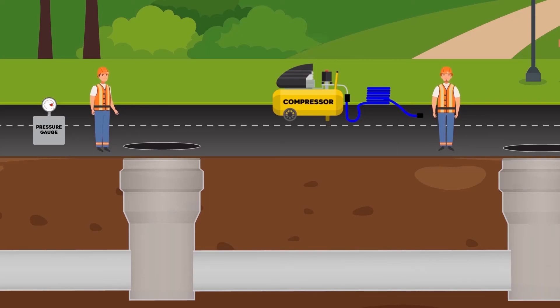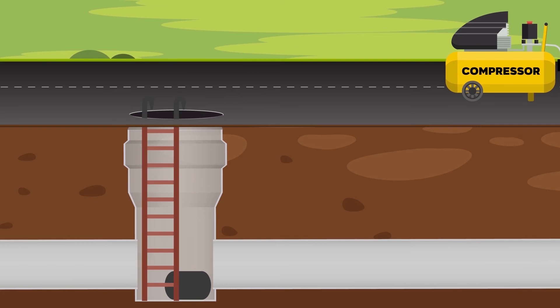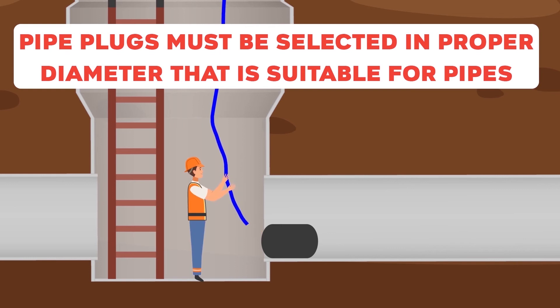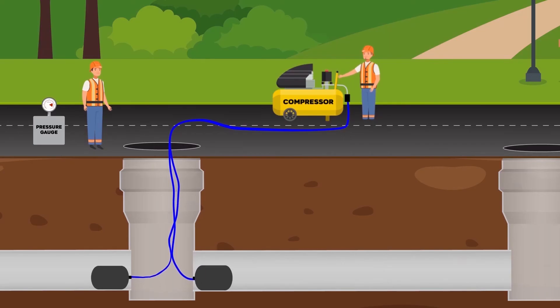Testing manholes by air is a test for any possible leakages or cracks in a manhole. We need two plugs, a manhole test plug, a compressor, and a manometer for the test. The plugs are placed in the pipe from the manhole and must be fixed to the wall of the manhole to provide safe working conditions. The plugs are then inflated until working pressure to create a closed environment for the test.